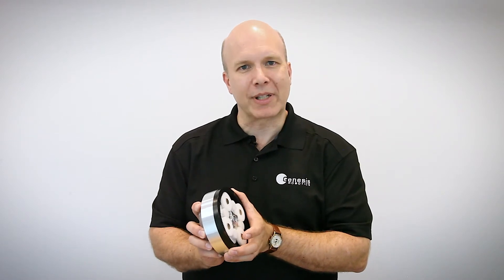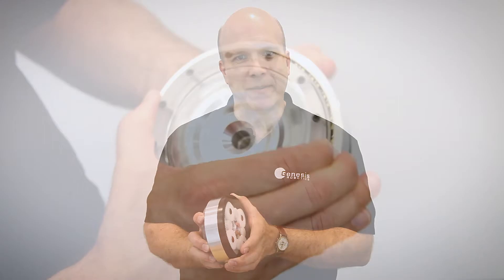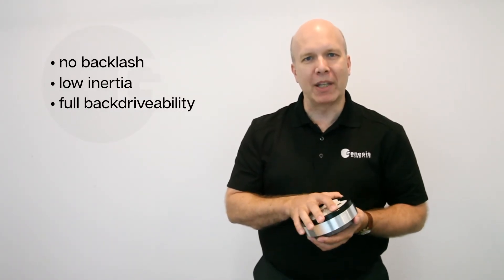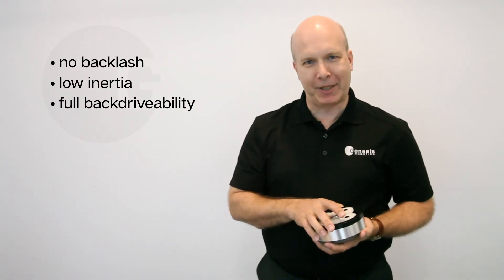This makes the Reflex exceptionally useful in things like exoskeletons and walking robots where backdrivability becomes a requirement. It allows us to deliver even more torque in a demanding application, all while promising no backlash, low inertia, and full backdrivability in a thin form factor that meets the needs of almost any application.